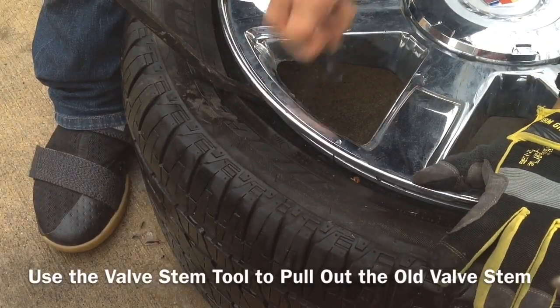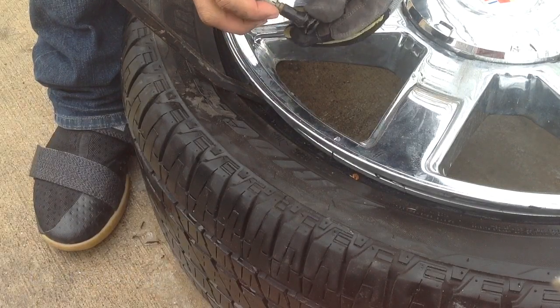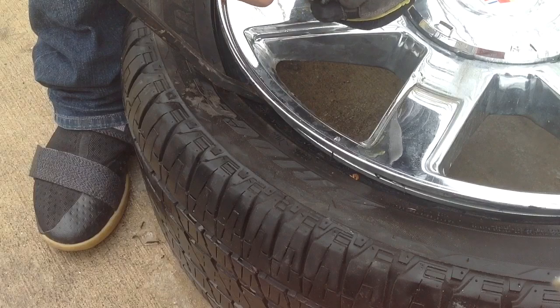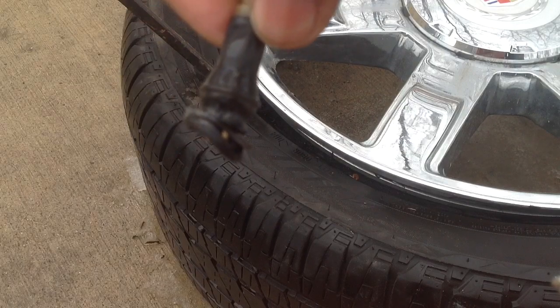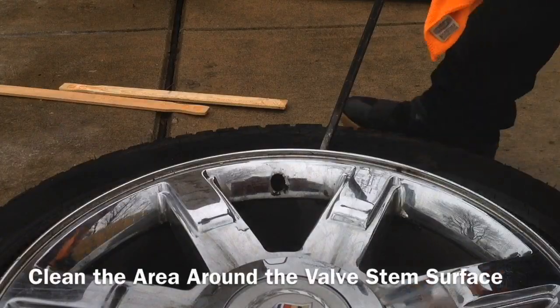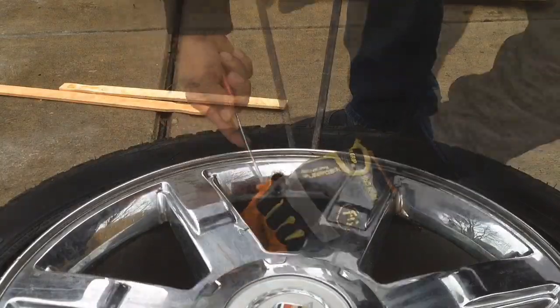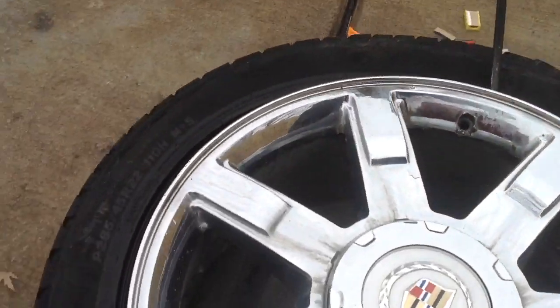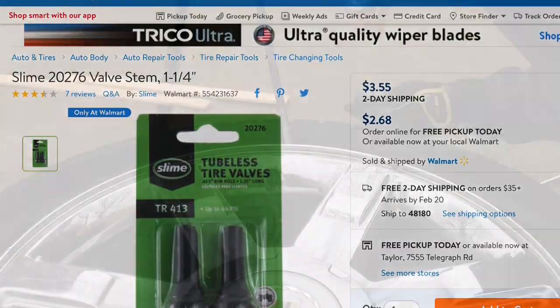I'm going to pry the tire down so that I can cut out the valve stem. Just remove the old valve stem — cut it, give it a good pull, and it's out.